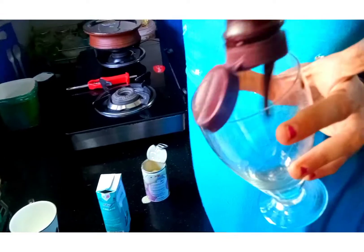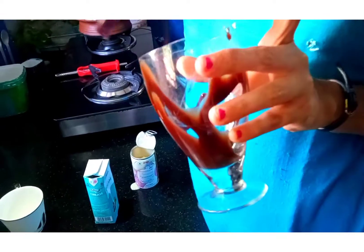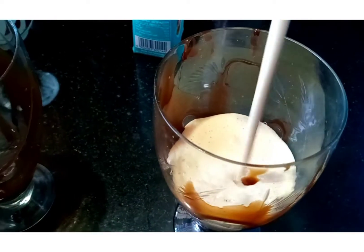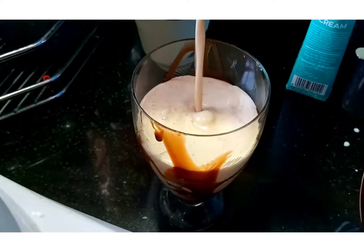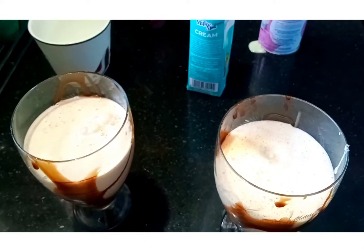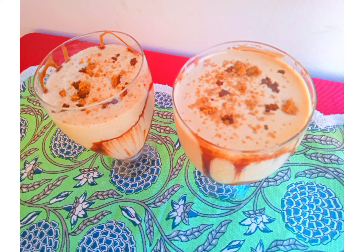I have used Hershey's chocolate syrup here. I have garnished with some crushed Biscoff Biscuits and coffee powder — coffee goes well with the flavor of these exotic biscuits.